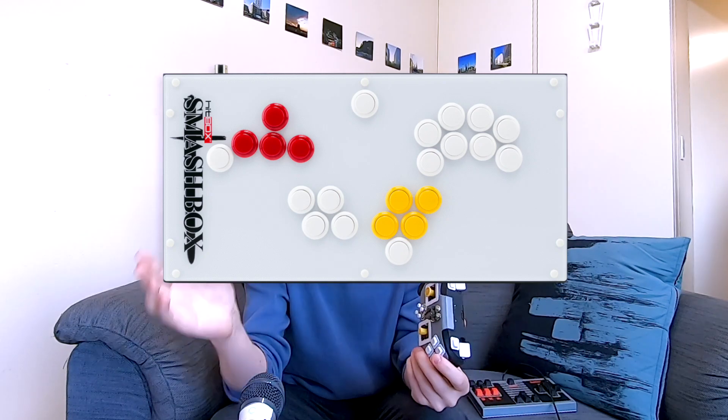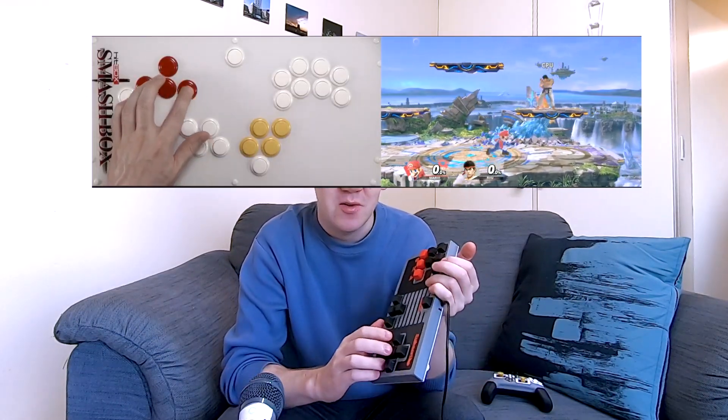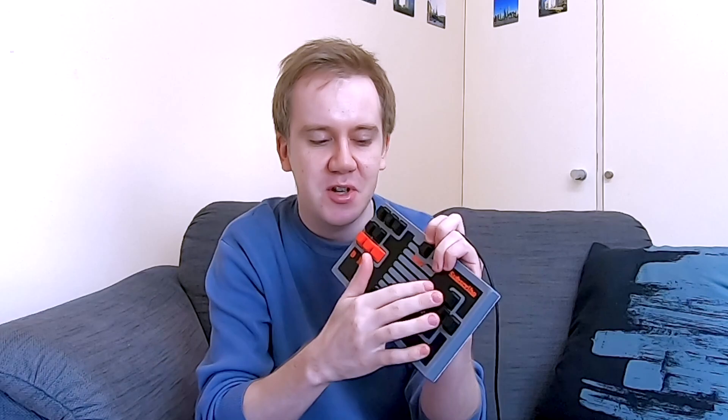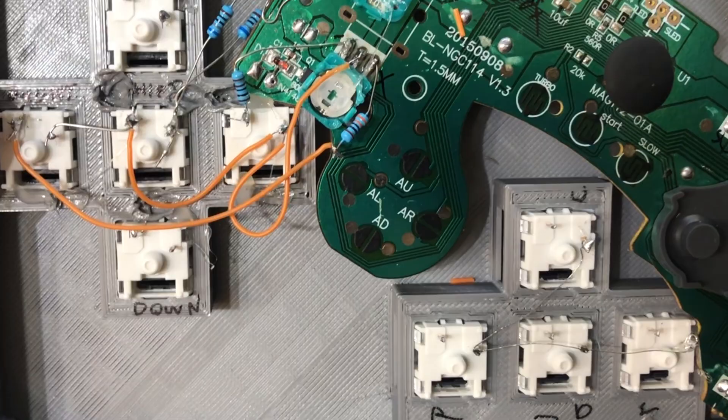Not so long ago I made a Switch Pro wireless controller with digital sticks for your Smash Bros needs. After making that I learned about the Smashbox — a special high-end arcade-style controller for Smash professionals. The cool thing is it has a shift-style button: hold it with your pinky, go left or right, and your character walks instead of runs. That's exactly what I've implemented here with one of these buttons as a modifier, using only passive components — just four resistors — to do all of that logic.